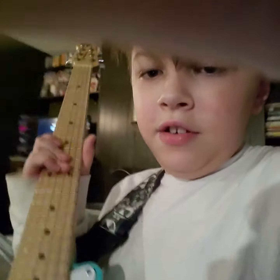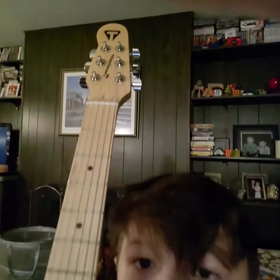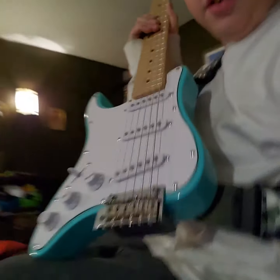So there's this one guitar that I want you to see. It's really cool. There's a headstock — it looks pretty weird, but then you go down and it's just your normal guitar. Just your average, ordinary guitar.